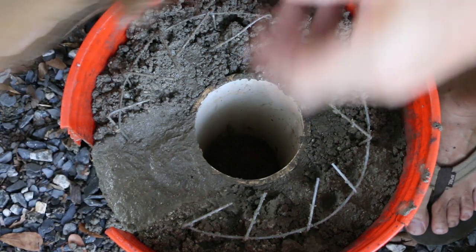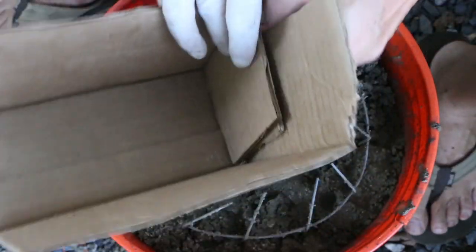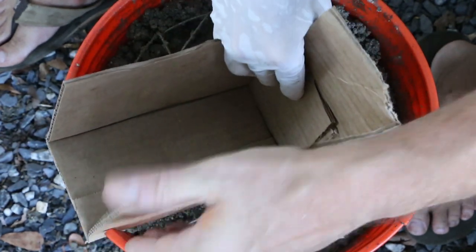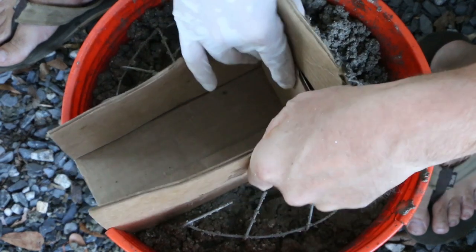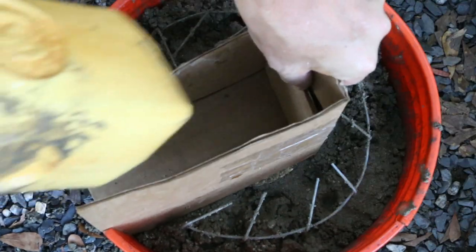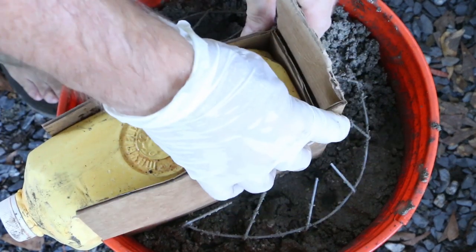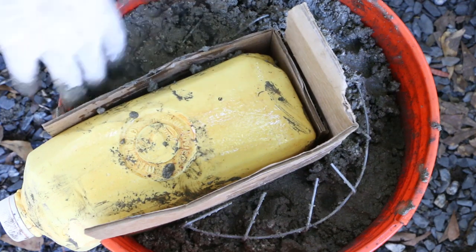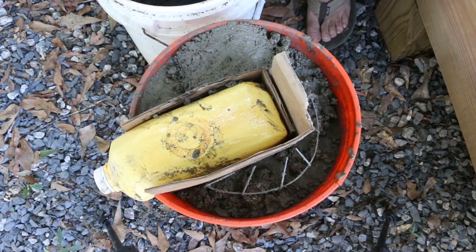In the end I did need to surround the milk jug with a cardboard sleeve, just because of the gaps in the milk jug itself. Just stick this in there. Alright, another batch — I mixed up a half batch, figured that would be enough to finish it off.